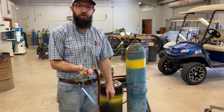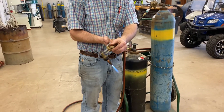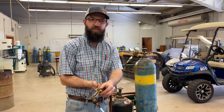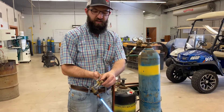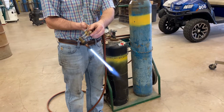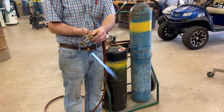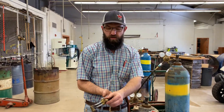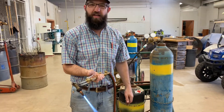If I put too much oxygen in it, it's really loud — that's what we call starving the flame. Too much oxygen means not enough heat, and we can't cut metal that way. If I don't have enough oxygen, same thing — not enough heat, can't cut metal. A good quiet flame with six bright blue cones that stay the same when I pull the trigger means we're set and ready to cut.